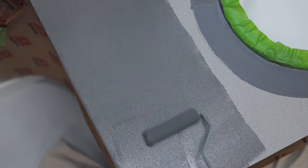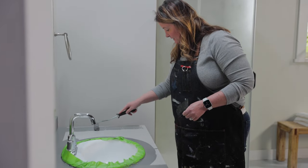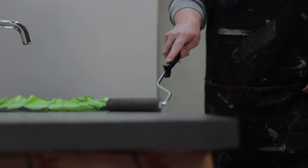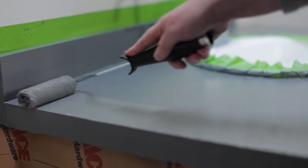You'll notice as you start rolling and painting that the product is really thick, and once it rolls on and you smooth it out it's perfect to cover in just one or maybe two coats. The paint starts to dry after 20 minutes, but wait at least two hours in between the first coat and the second coat.